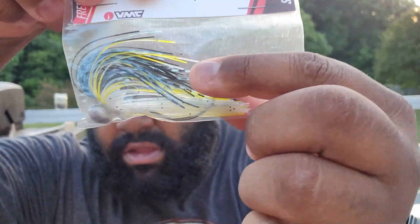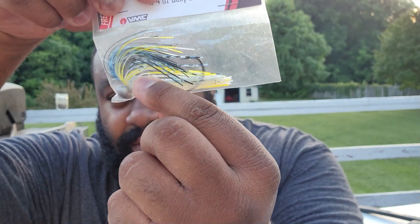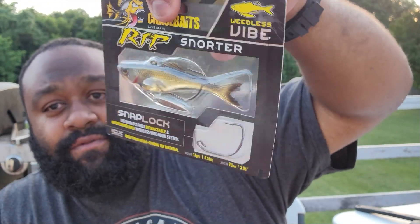As you can see, it is an EWG hook — you can Texas rig your bait on that, pull it through the lily pads, and it won't get stuck. Four-wheel drive, like I said. Next thing we have is a Chase Baits Rip Snorter — little underspin action going on — this is a herring color from what they say on the back.